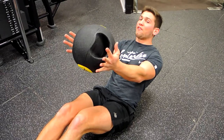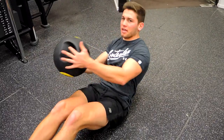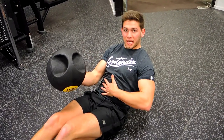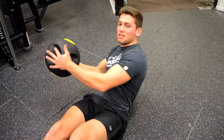Keep your feet off the ground the entire time. You're rotating, touching the ground, coming around, rotating, touching the ground — controlling this movement the entire time. Keep your core nice and tight, drawing inward towards your spine throughout the movement. And that is a medicine ball Russian twist.